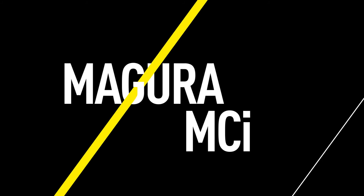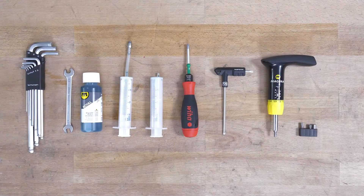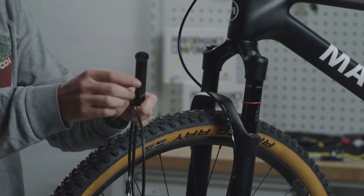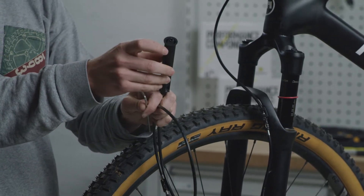This video will guide you through the filling and bleeding procedure for a Magura MCI system. You can find information about the tools you will need in the video description. Please note that the EBT opening for bleeding the MCI system is at the end of the master cylinder unit.